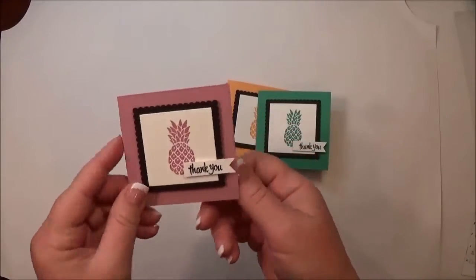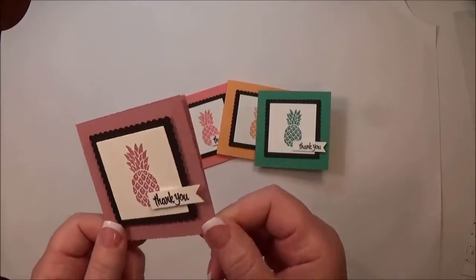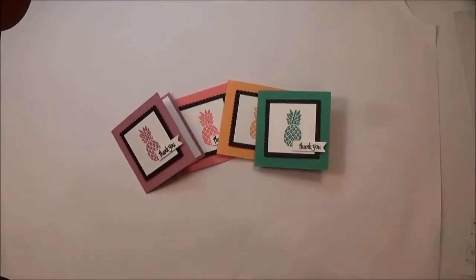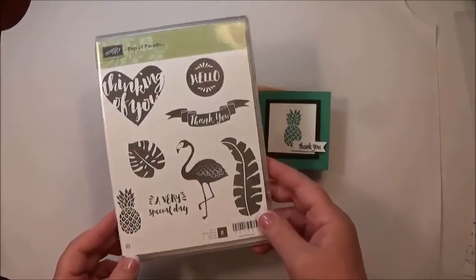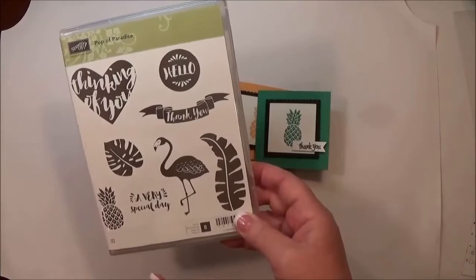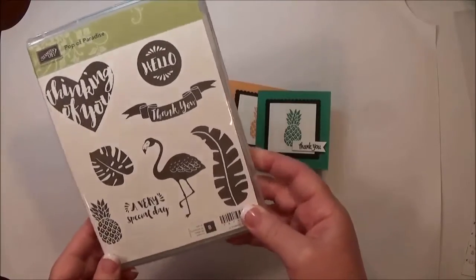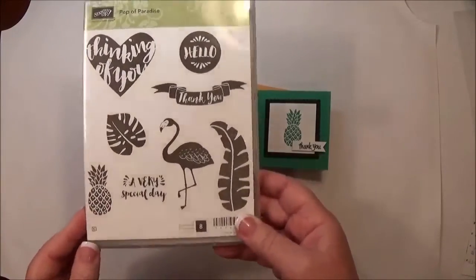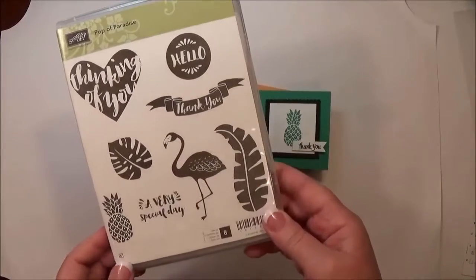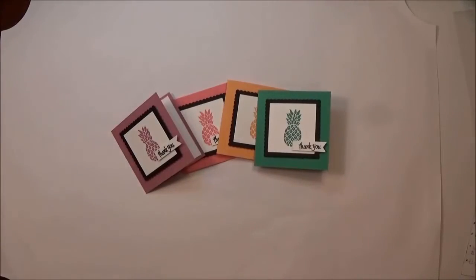I'm going to showcase them in these cute little note cards. Also very on-trend right now are pineapples. There are pineapples and flamingos everywhere. I wasn't going to get this stamp set when it was presented at the Stampin' Up On Stage Live event in April, but when I got home flamingos and pineapples were everywhere. Pineapples stand for hospitality, and I've just fallen in love with this stamp set — it's called Pop of Paradise. It's very tropical and very on-trend.